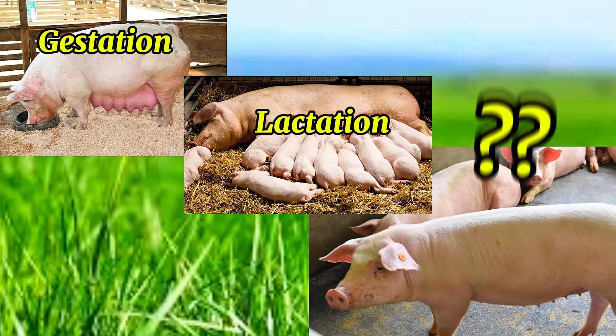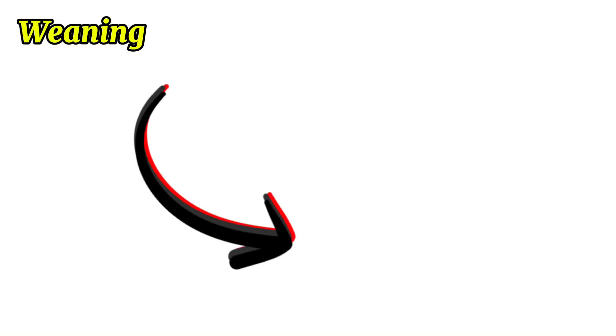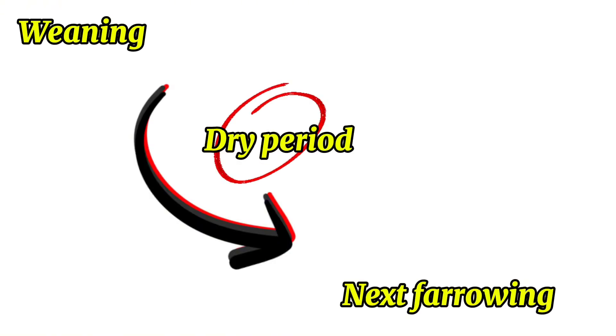Now, what feed do we give to the sow after the lactation period? Because after the piglets are weaned off, the sow is left for a certain number of days before being crossed again. Within that period, what the sow is waiting to be crossed — how do we feed the sow for maximum performance? The period in between when the piglets are weaned off and the next farrowing period is referred to as the dry period.